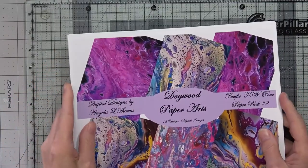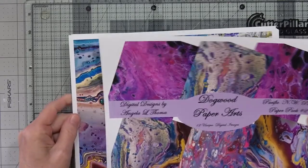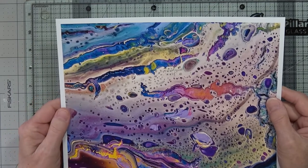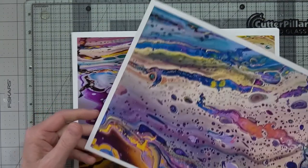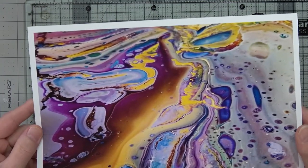Here's pack two. It's the same — comes with 12 papers total. Now this one is a different painting than the one in the other pack. They look very similar, but they are different paintings.